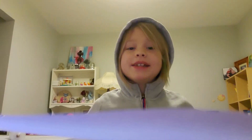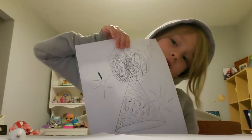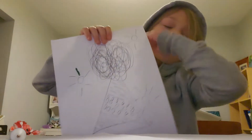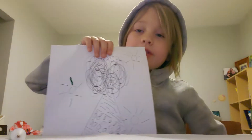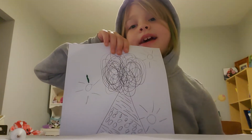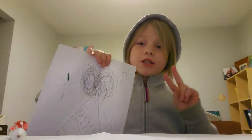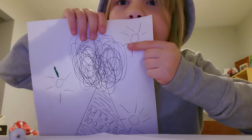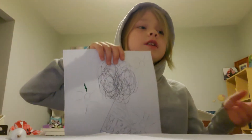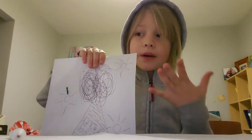Hi everyone, I'm back and today we're doing part two of the New Year's drawing. If you remember this drawing from the last video, I said I would do part two of coloring these. And we're not coloring, but using glue and sparkles.